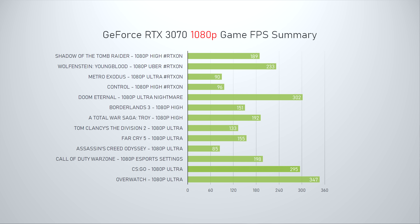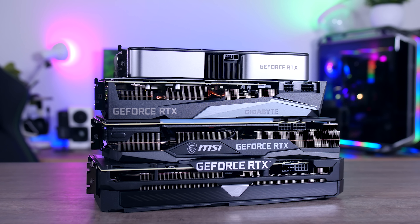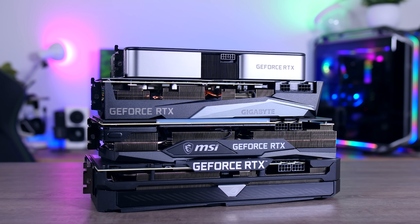For 1080p the 3070 does great obviously, but it is overkill, so unless you're playing competitive I would say you should probably wait and see how a cheaper 3060 Ti will do instead. For more details on the RTX 3070 check out my Founder's Edition review from two days ago — I'll put a link in the description. But for now let's focus on how these 3070s compare to each other.